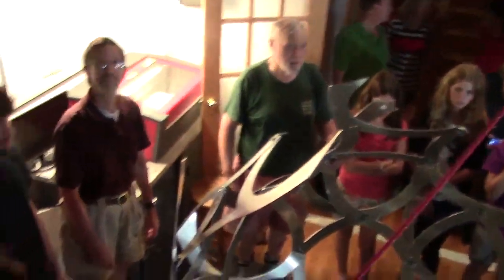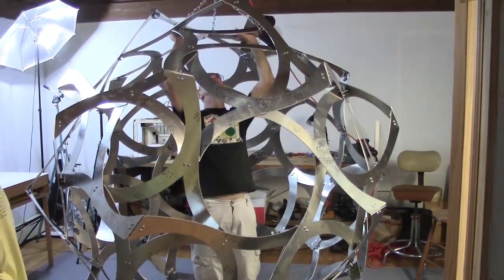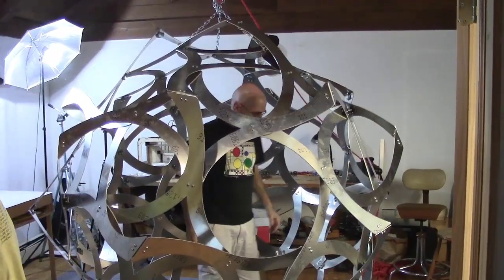Then, with the test fitting complete, I could disassemble everything, bring the parts to be powder coated, ship them to North Carolina, and be ready for the big assembly event. Stay tuned for a future video with more details.